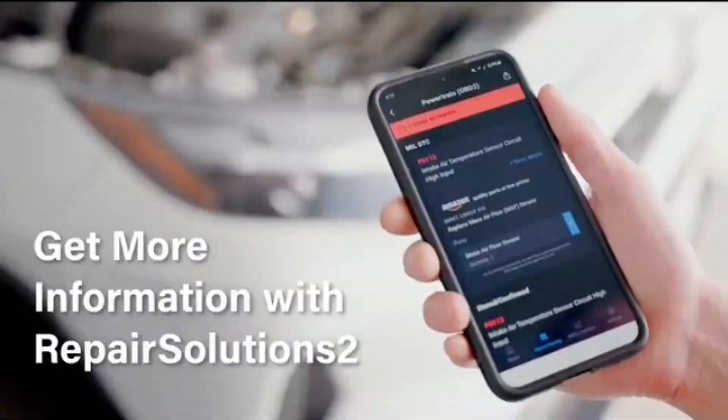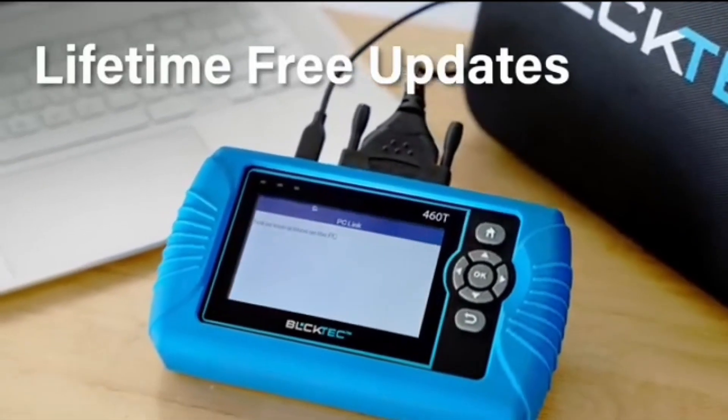Proudly based in Southern California, the BulkTech 460T OBD2 scanner is the brainchild of local master technicians.